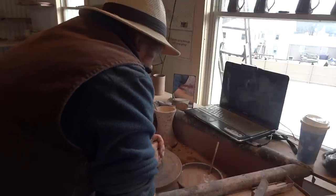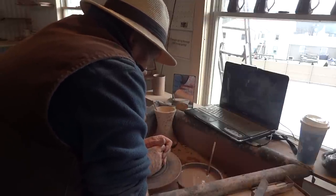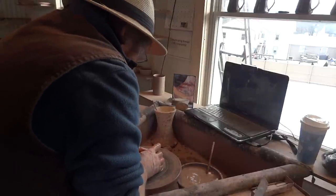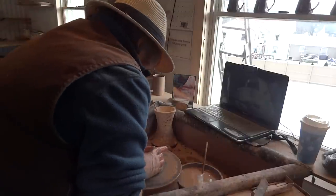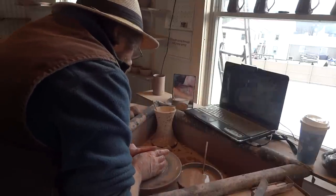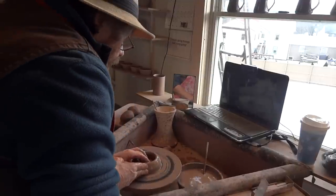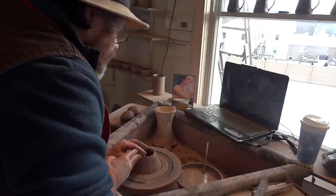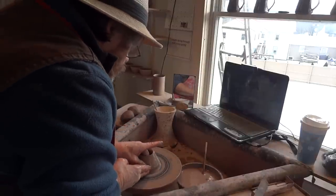You know, the thing is, if you can master the cylinder — really master it — you're not going to master a cylinder in half a dozen attempts. You really need to have 20, 30, 40, 50 attempts at doing cylinders. Just focus on doing cylinders and getting them right. That's probably the biggest favour you'll do yourself. You will improve enormously — just by focusing on doing that one thing, it opens the door to doing a whole load of other things.